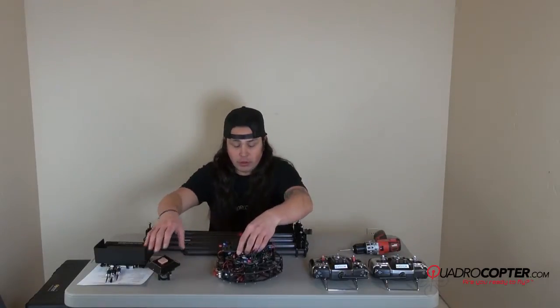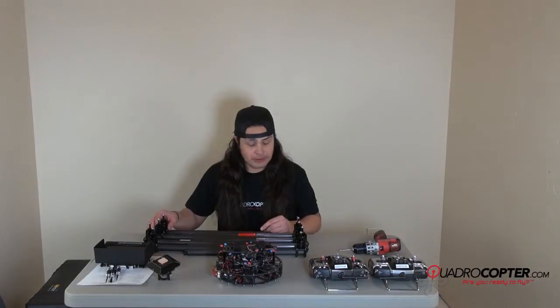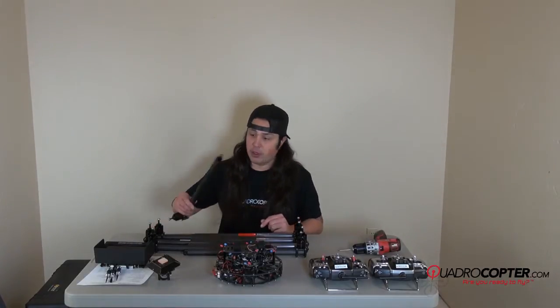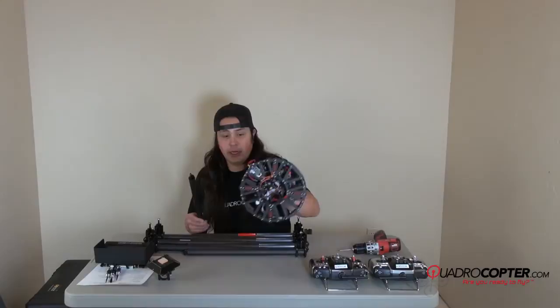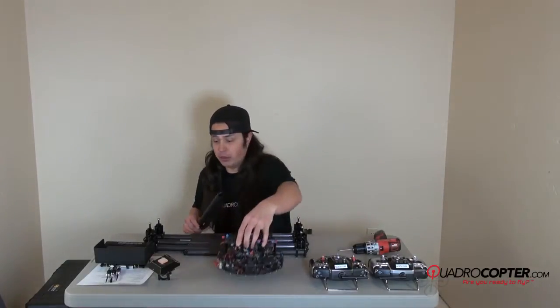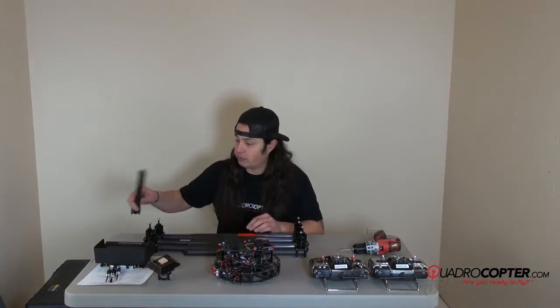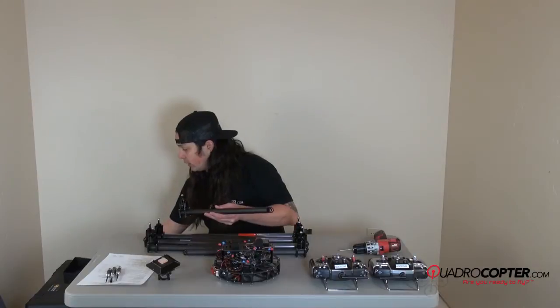I'm going to go ahead and start installing the booms. The booms are numbered and should coincide with their place on the hub. I usually start with one and work around — you can do that however you'd like.